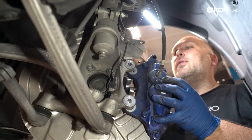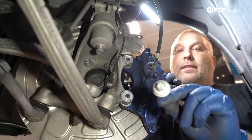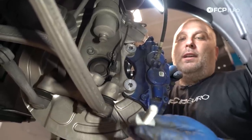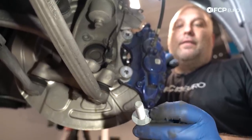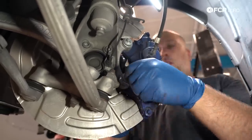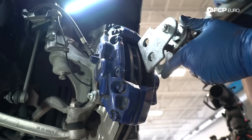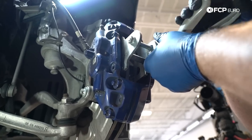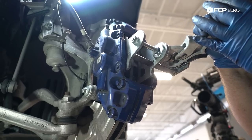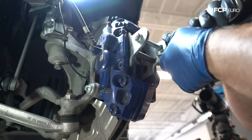We're going to reinstall the caliper onto the knuckle. The new bolts are E16s instead of 18-millimeter and are one-time use. These are replacement bolts because of the serrated washer on the bottom — that locking mechanism makes it ideal to replace them. Torque spec on these bolts is 110 newton meters. Then we're coming in with the caliper depressor tool to push the pistons back. They should move back in easily — you shouldn't have to force it. Just make sure they go all the way back in.